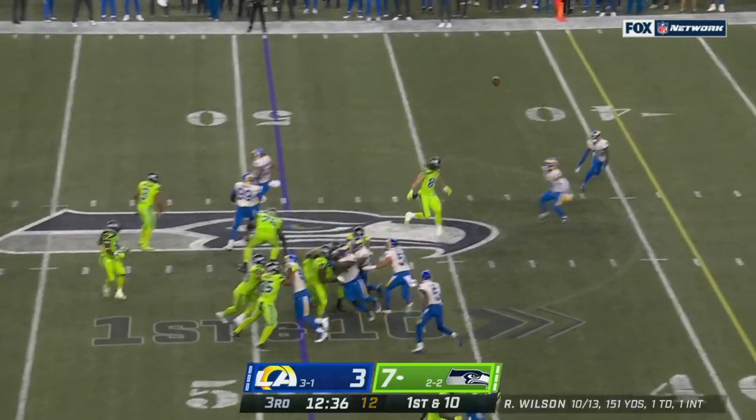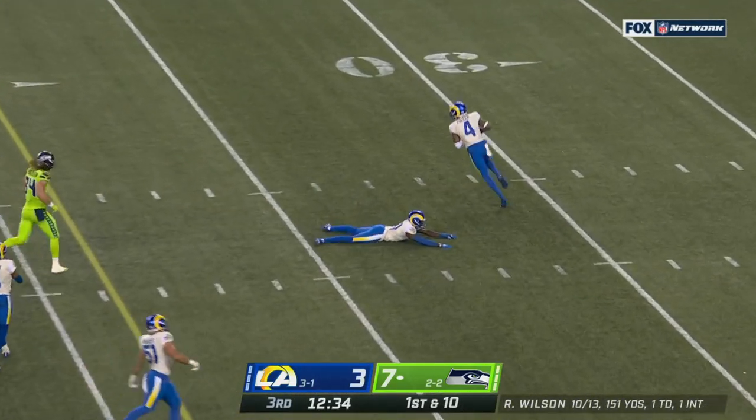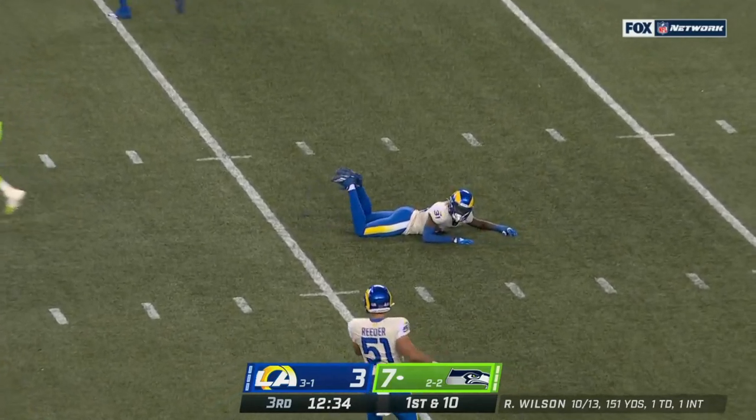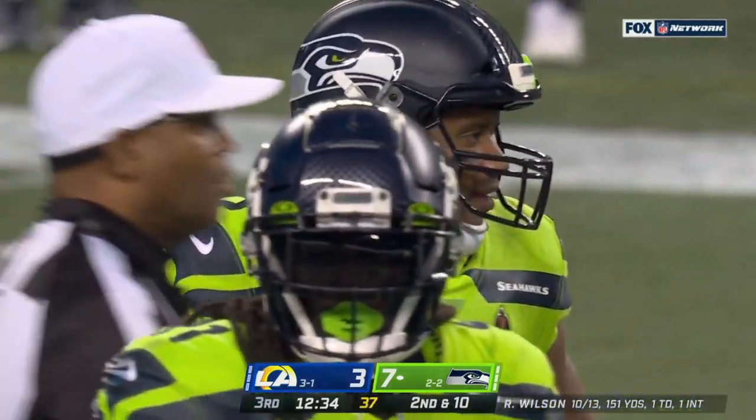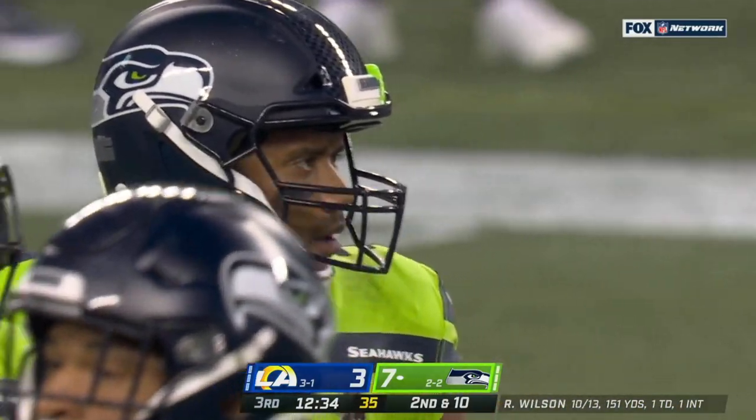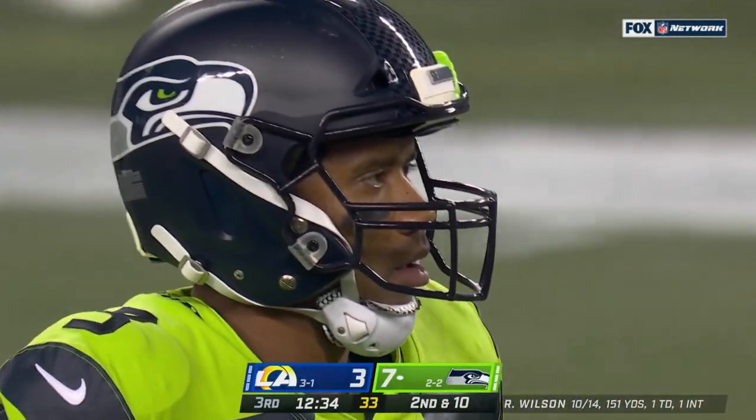It helps guide the ball and you have all kinds of problems. Here's one — bat it up into the air and it falls incomplete. Terrell Lewis got his hands up and that was nearly picked.